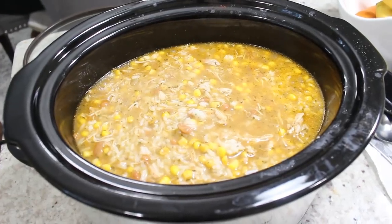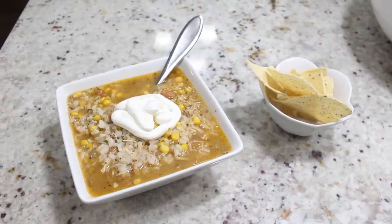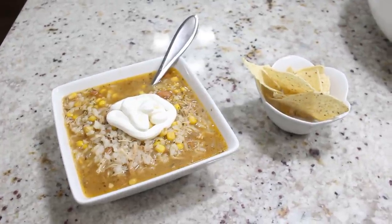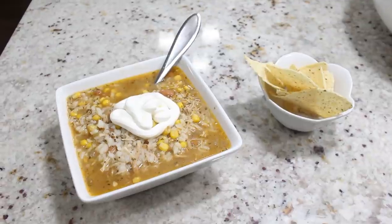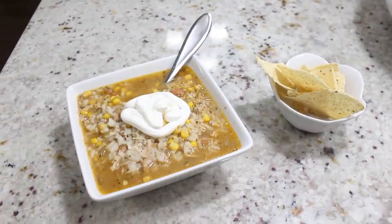Here's the rice that I cooked separately — I just added some lime juice and some dried cilantro, then added it to the crockpot. Here is my bowl of soup with some sour cream and tortilla chips on the side. This was really delicious and flavorful. I personally made this as a meal prep so I could have it for lunches all throughout the week.